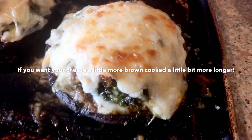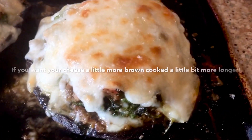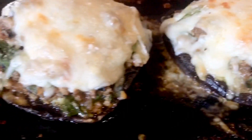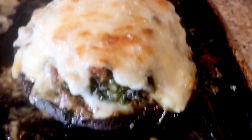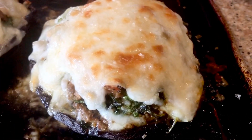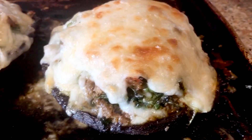Our portobello mushroom is now done. Look at that beauty — isn't that beautiful? Looks delicious. That is very simple and quick, and you won't be disappointed. It's really tasty. So that's our project for today, and I hope you'll give it a try. Until next time guys, see you later, bye bye!